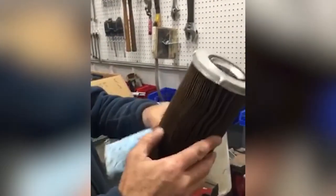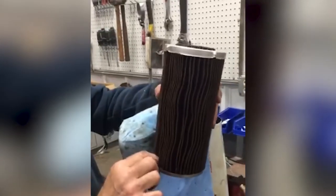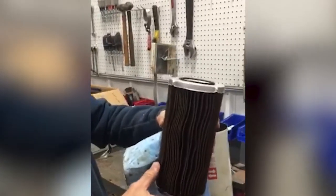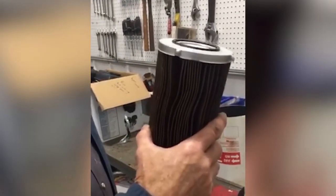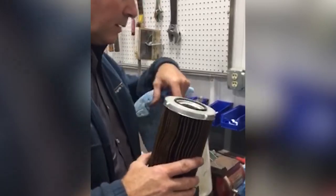Don't see anything too much out of the ordinary other than some of that rust sediment in the bottom. That would be from rust on the bottom of the tank — it's pulling rust out of the bottom. The bottom of the filter has a little bit of dirt, but that is what the filter is supposed to be doing.